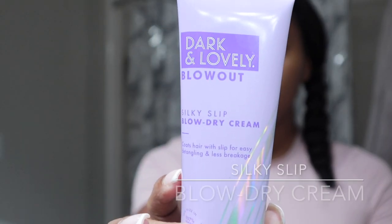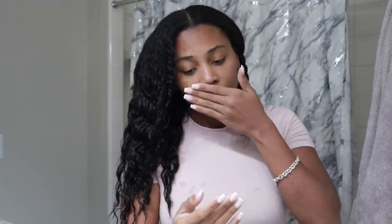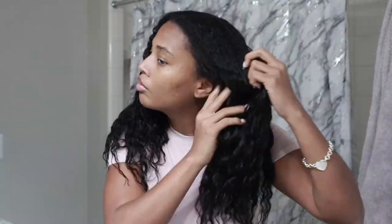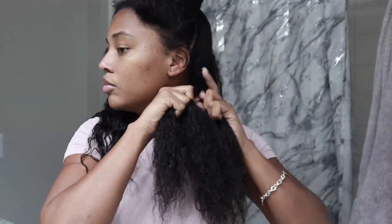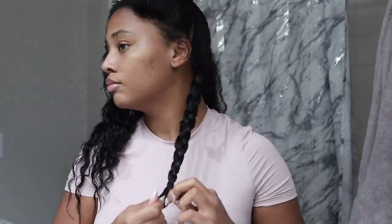So now we're going to go ahead and get started with the Silky Slip Blow Dry Cream. I did a little sniff — I really did like this product, it was really, really silky. I went ahead and worked it really good into my hair. After I'm finished working it in, I'm going to separate my hair into four sections and braid it back down. This is how I prep for a good old blow dry.